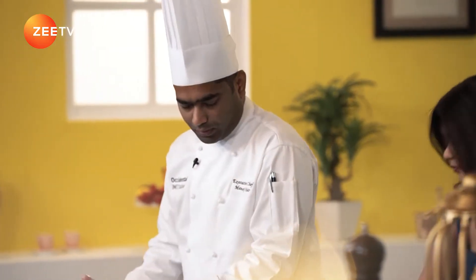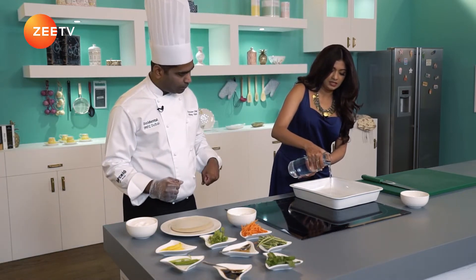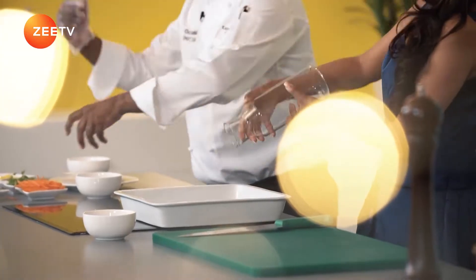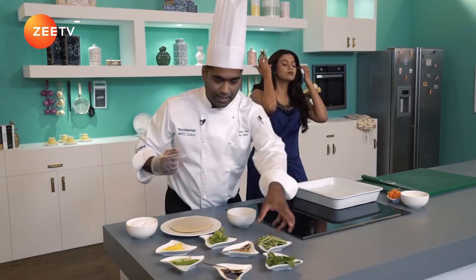Pour the water into this bowl — all of it. Let's grab the ingredients and keep them right in the front for easy access. To begin with, it's very colourful. All I'm going to do is take the rice paper sheet and soak it — one at a time.